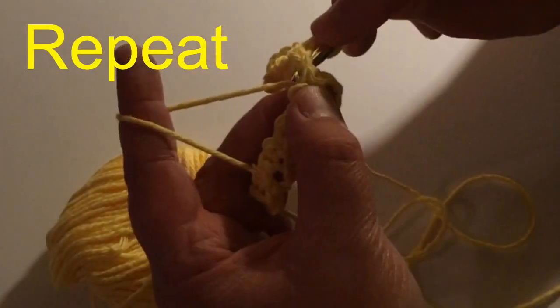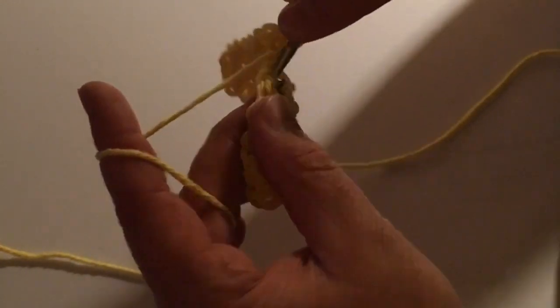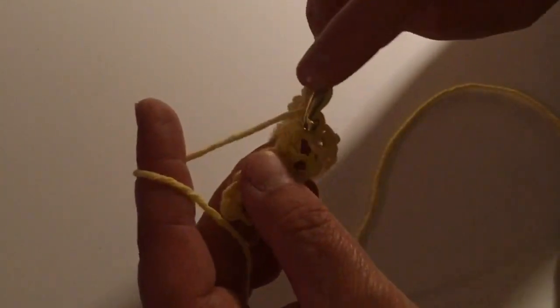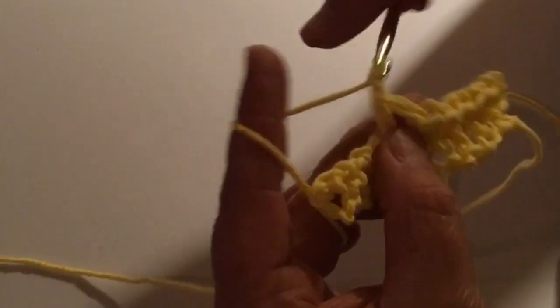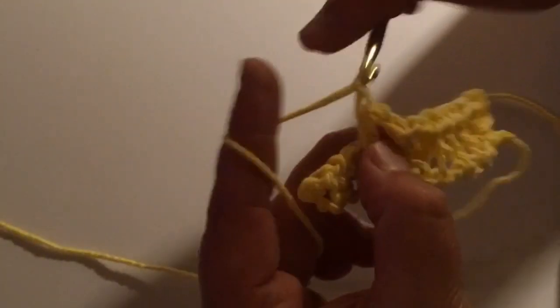Chain one, and then in the next hole right here where you skipped the stitches, yarn over and pull through all three again. Chain one — you're skipping that single crochet — yarn over, put your yarn in that hole, go through all three, and pull through all three again. Then: single crochet, skipping a stitch, yarn over, do your half double crochet, single crochet, chain one, skipping that single crochet, half double crochet, chain one, skipping it, half double crochet.